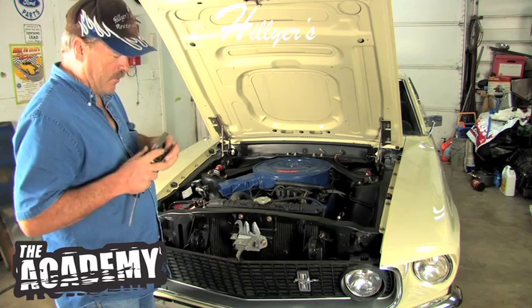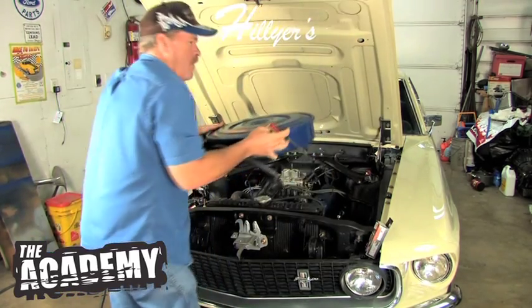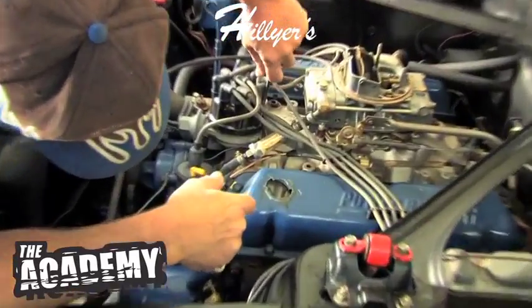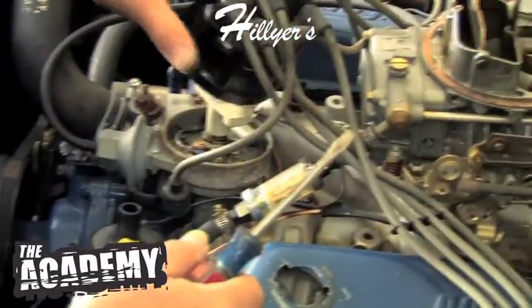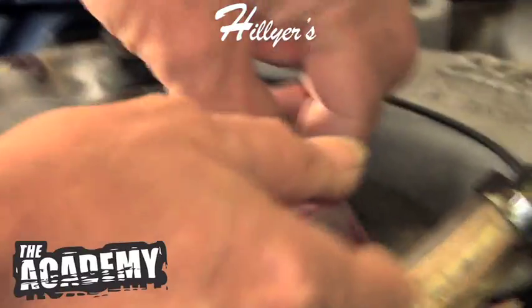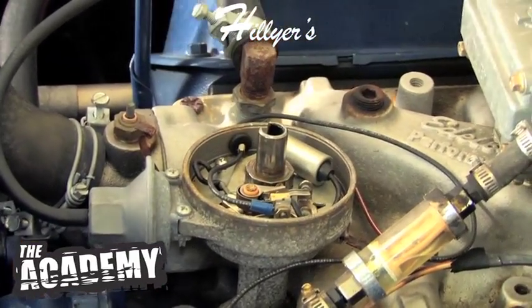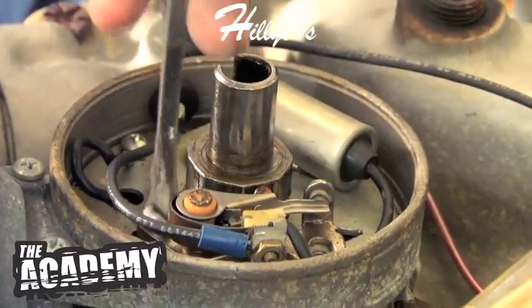Alright, we're going to show you how easy it is to do an electronic ignition module conversion. Pop the distributor cap off, points, condenser and wiring out of the way. It's probably the simplest upgrade you can do — make the car more reliable where you don't have to service the points and all that, because that's always a pain.